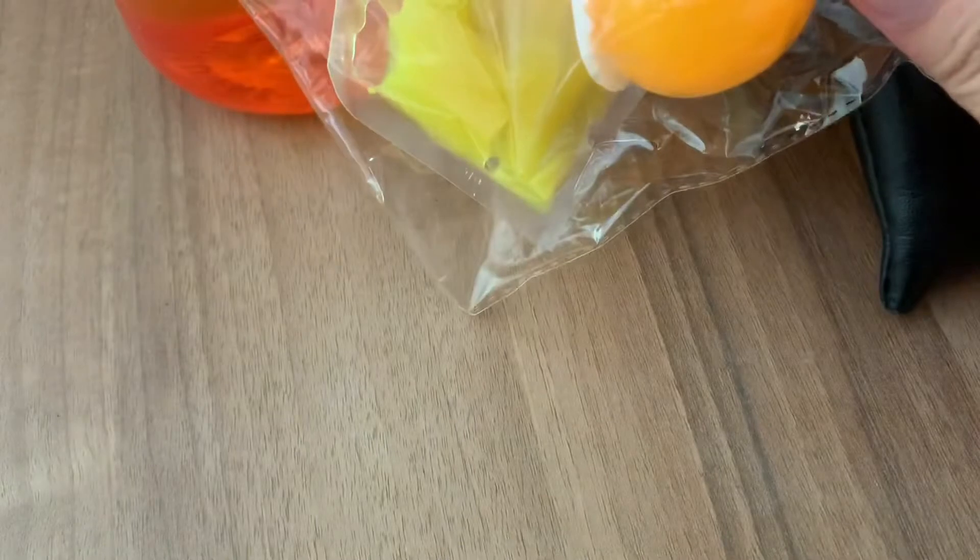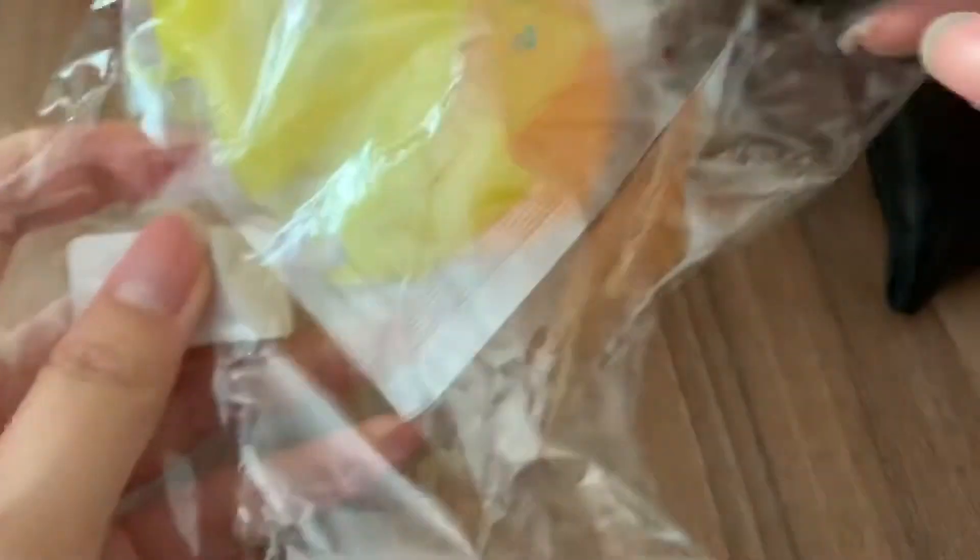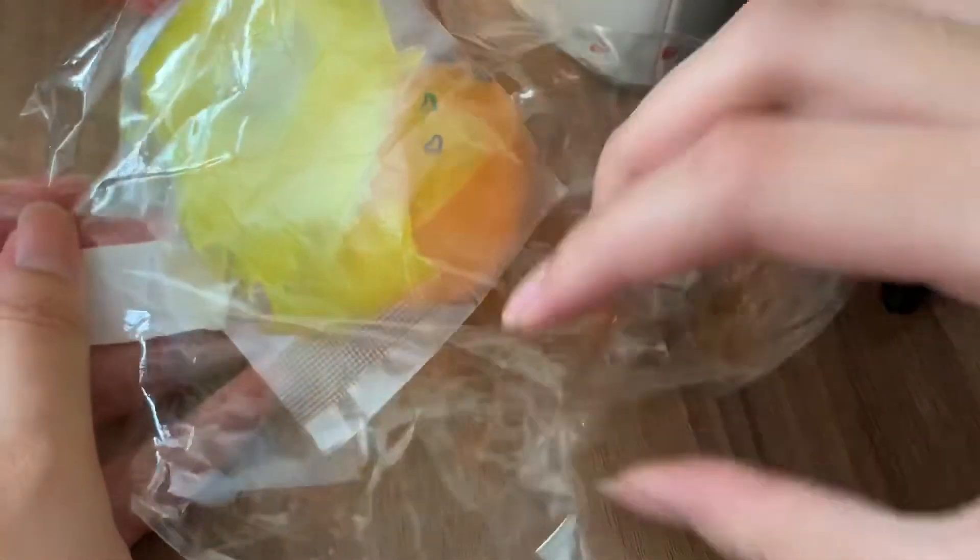Hi guys, so I know I wanted to end the vlog there, but then I got something else in the mail — something disgusting again that Ray and I bought — so I'm gonna join the two videos together and upload it. Please don't mind my messy table but here is the item that we bought online.